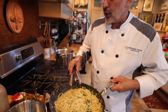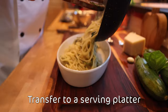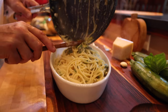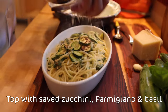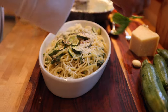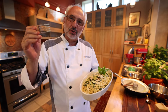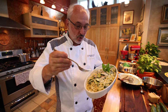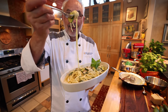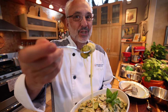Let's go and serve it. Signore and signori, I am proud to introduce to you the spaghetti alla Nerano. This is Chef Rosario with the National Pasta Association. Share the pasta.